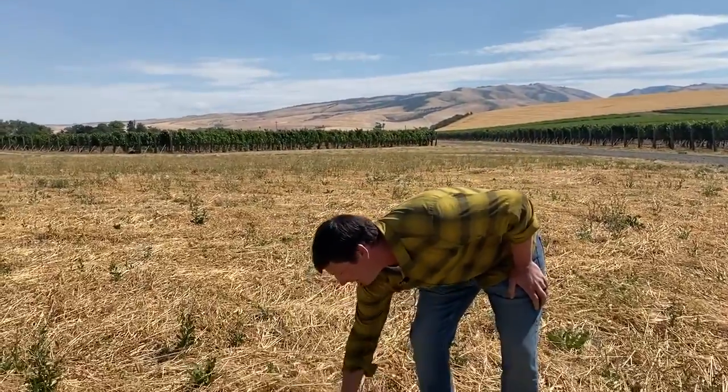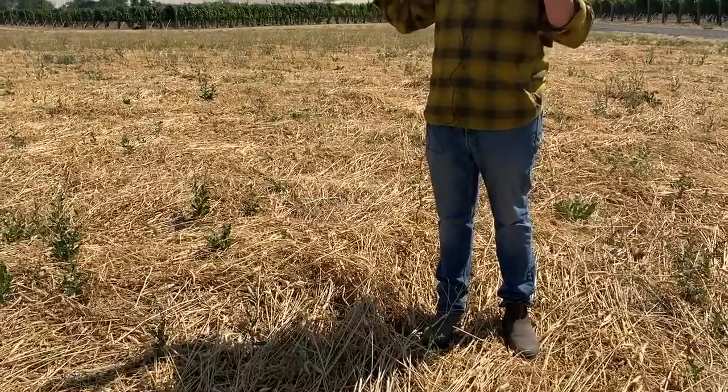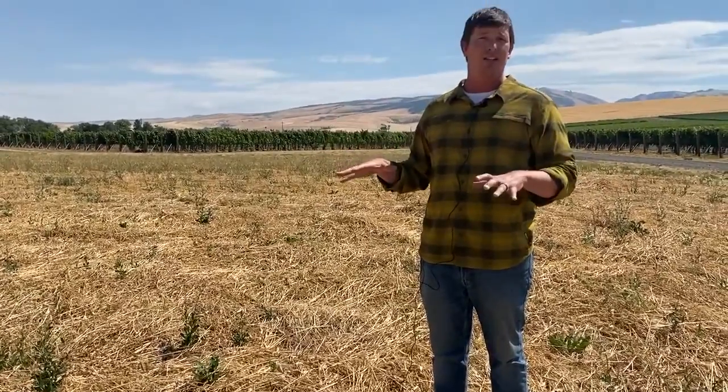Believe it or not, this dry stuff I'm standing on a couple months ago was taller than me. We took a very heavy roller and crimped the cover crop down, so we ended up with a thick layer of good material that's protecting it from the sun and holding on to humidity.